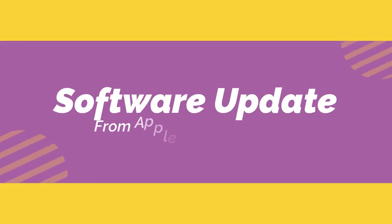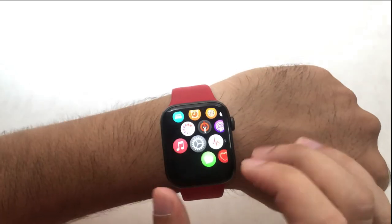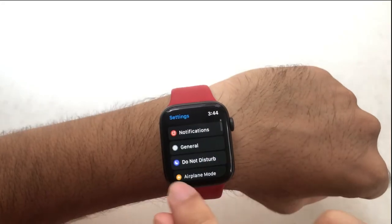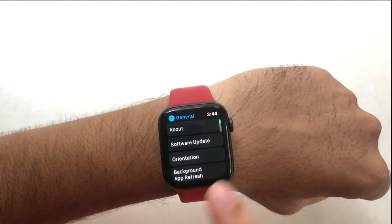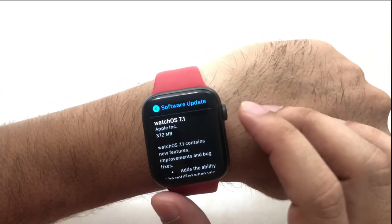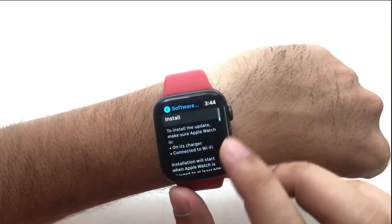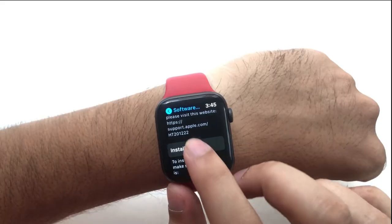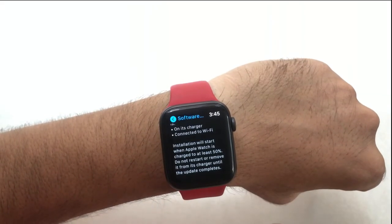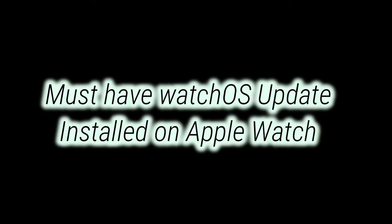The next solution is to software update your Apple Watch. Press the digital crown button to go to the Apple Watch home screen, tap on the settings app, and find the general option. Now scroll to the software update option and open it. Install any pending software update on your Apple Watch and start the installation. Note that your Apple Watch must be charged to at least 50% or kept on charge to start the installation.